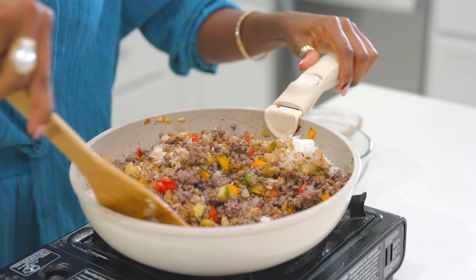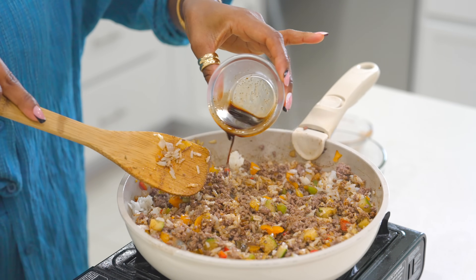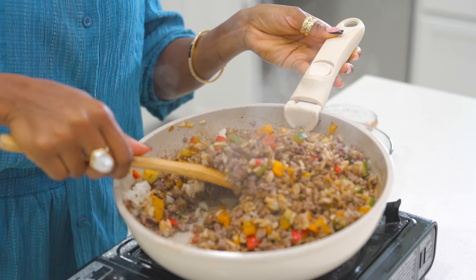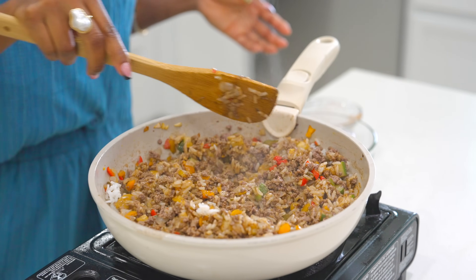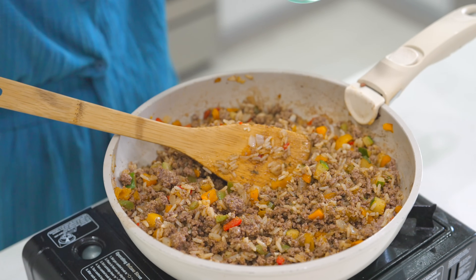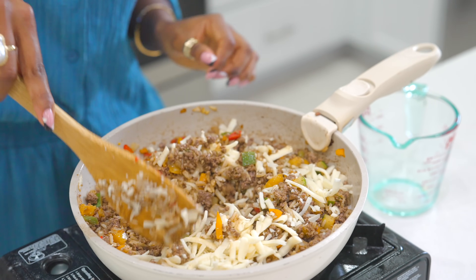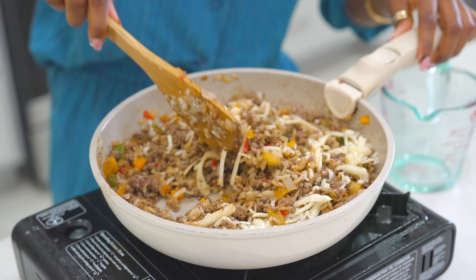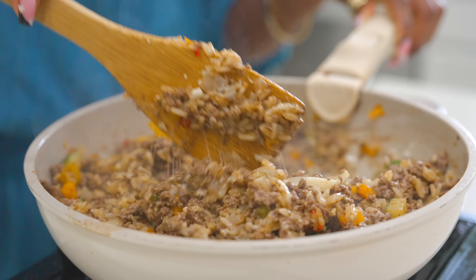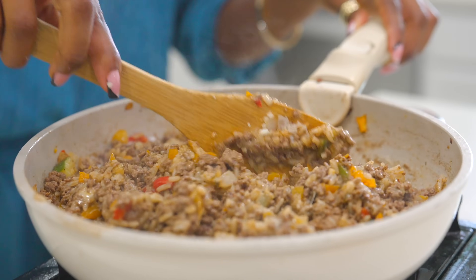Now we're going to give that a quick mix just like this. We also have some Worcestershire sauce going in for a nice flavor — give it a mix. Honestly, if you want, you can eat this by itself; you don't even have to stuff the bell peppers with it. This smells so good right now. I am going in with some mozzarella cheese — that looks so delicious. Just give it a mix just like this. It smells so good and I know it's going to taste as good as it looks and smells.